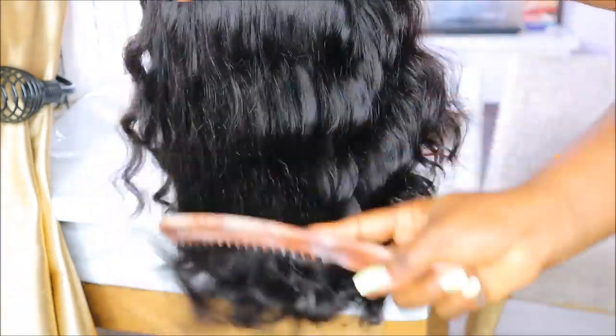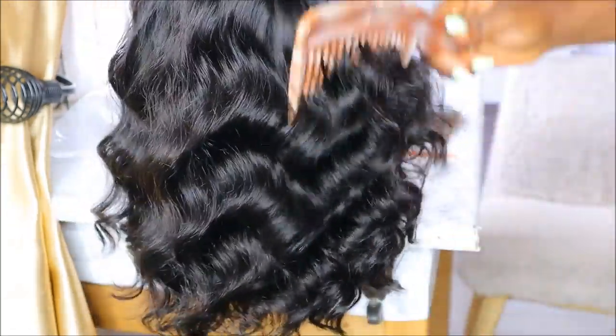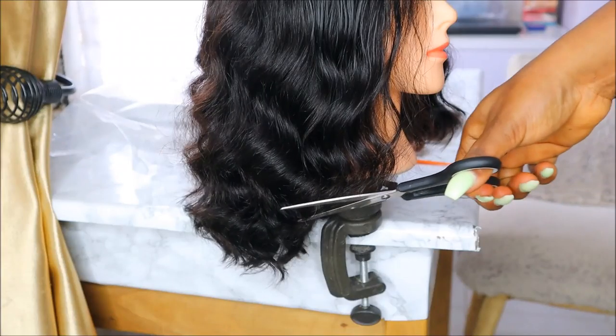In other news, look at the body on this hair! I'm combing it and it's not losing its curls — it's so bouncy. I really, really love the texture of this hair.